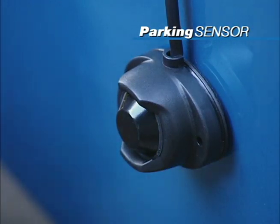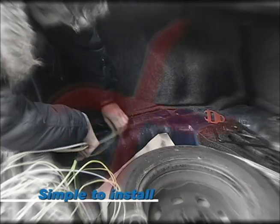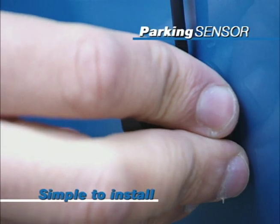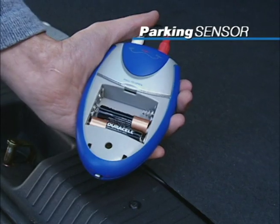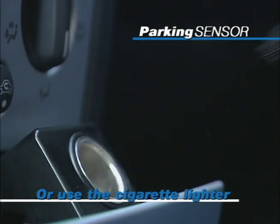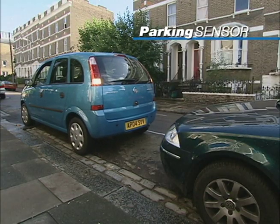The parking sensor is so simple to install. There's no drilling, no soldering and no complicated wiring needed. Simply attach the self-adhesive sensors to the rear of your car. The parking sensor can be powered by batteries or use the included adapter to power the sensor from your in-car plug. Then switch it on and off as needed.